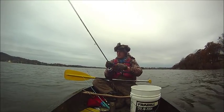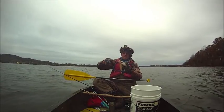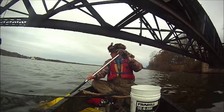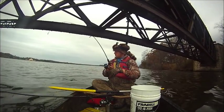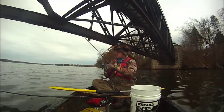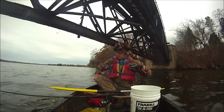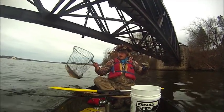We got a nice one on — a quarter ounce jig. We're hooked up!